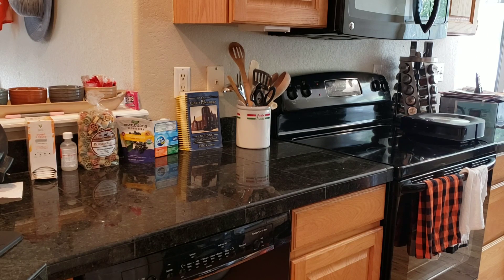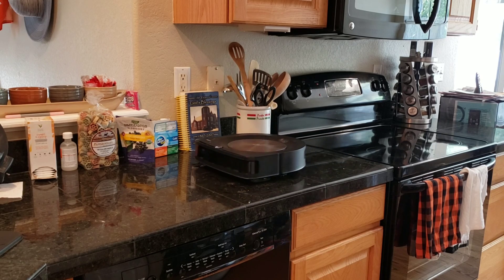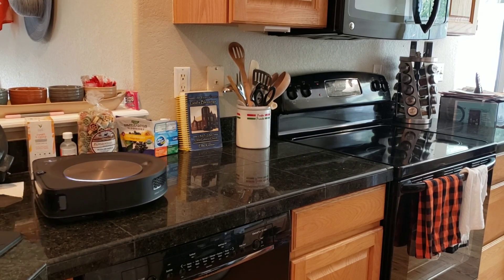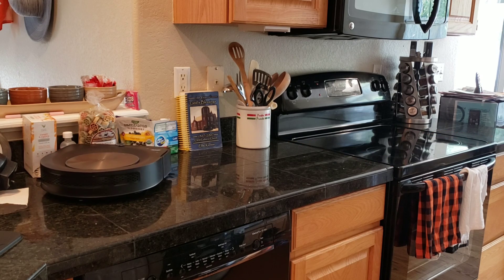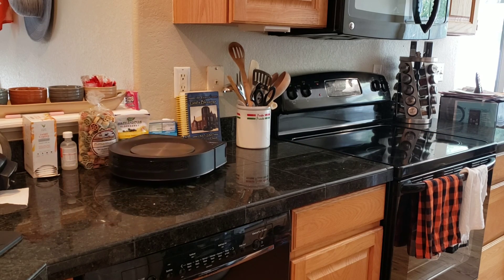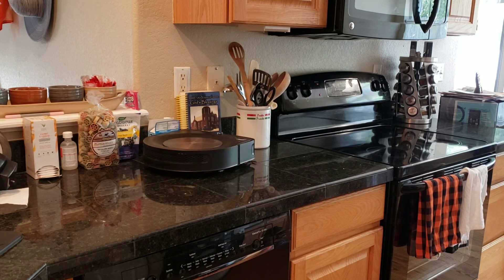Both the Roomba S9 and Roomba i7 did the best in this test. They were able to transition over the little crevice and the ledge, no problem — that's between my oven range and the countertop, there's like a crack right there. The Roombas had no problem; they were able to go back and forth with ease. The black countertop did not affect the cliff sensors for these robots, so I would say the Roombas did the best in this test.